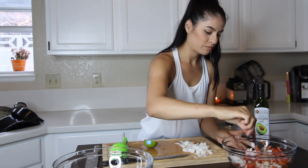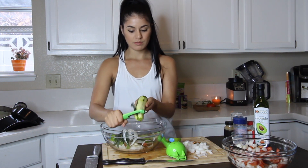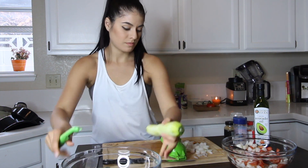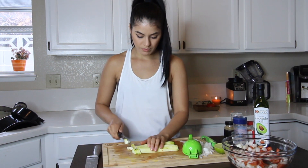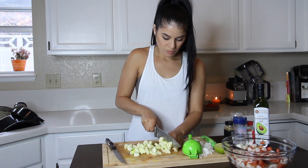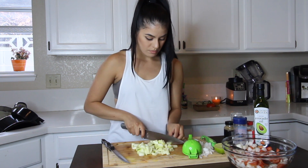Now grab a cucumber, peel it, and we are going to chop it right up and add it into our bowl of tomato and onion. Make sure you get that whole peel off — it just tastes better without the peel, at least that's my opinion. Slice it down the middle, then slice it down the middle one more time, turn them over and chop up in small pieces. You don't have to chop them super fine — just reasonably sized pieces. I had to switch knives because the other knife wasn't the right tool for chopping cucumber, so that's why I always have two on deck. Dump those all into your bowl.